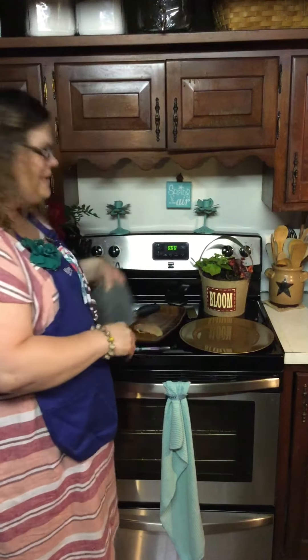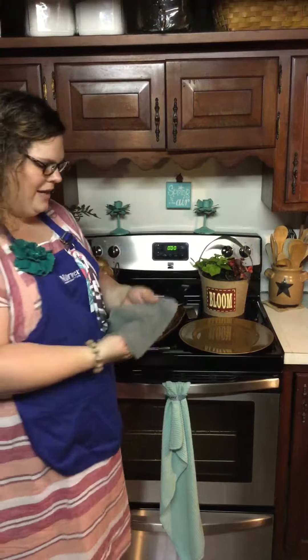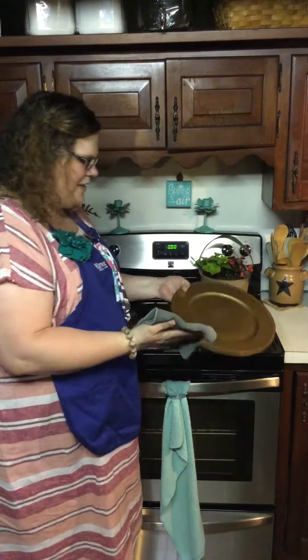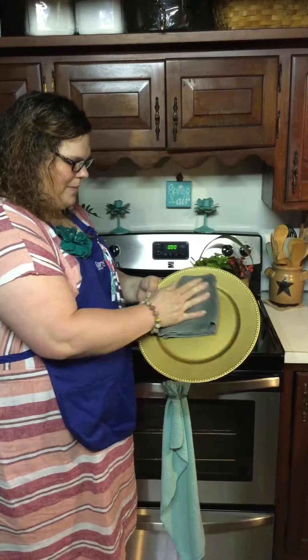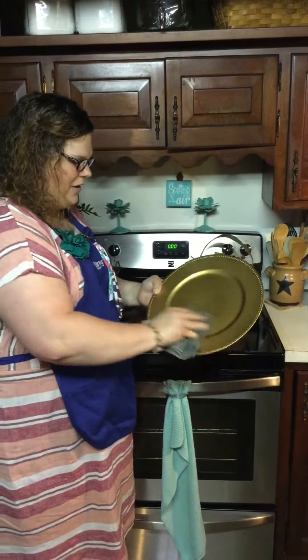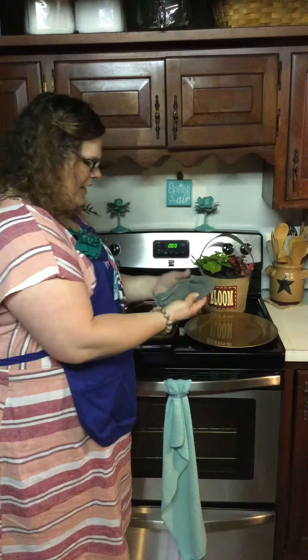Now what I'm going to do is take our EnviroCloth. The EnviroCloth has the silver, you've heard about it from me already, but I want to show you what it can really do today. I'm going to take the damp EnviroCloth and just take this plate and take two swipes — one, two — and I'm going to lay that EnviroCloth this side up.